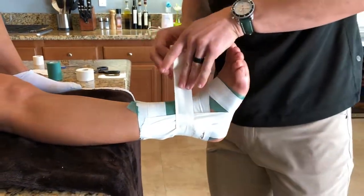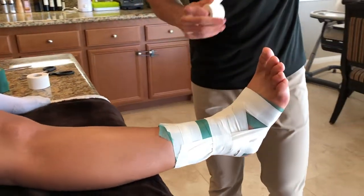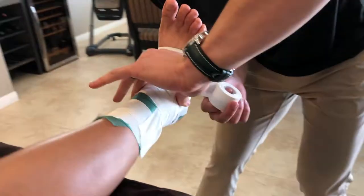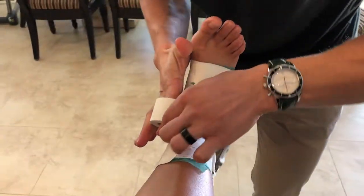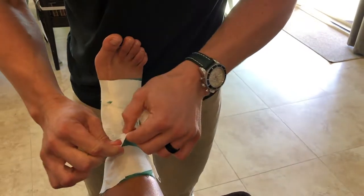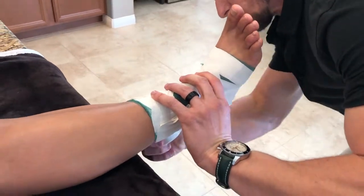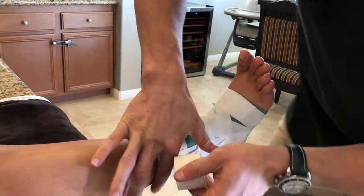After completing our sets of stirrups and spurs, we can begin our heel lock phase of the closed basket tape support. We run that along the instep of the foot, underneath the arch, and it runs around the heel back up to the opposite side. That completes half of the heel lock. We'll do the same thing on the outer instep of the foot, through the arch, around the heel, and back up to the opposite side.